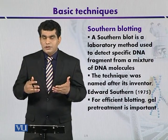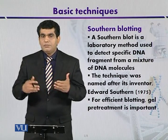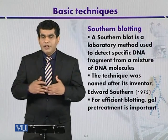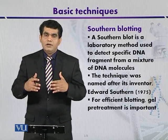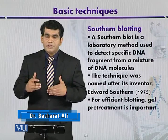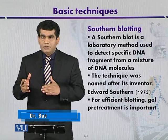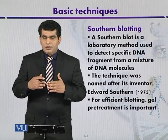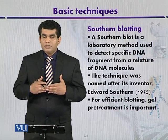To perform Southern blotting, gel pretreatment is required after DNA fragments have been separated. For example, if there is a genomic DNA source that has been digested using restriction enzymes, then some fragments will be big and some small. When separated on the gel, larger fragments move slowly and smaller fragments move rapidly.